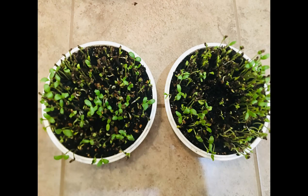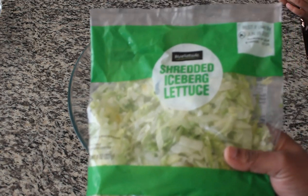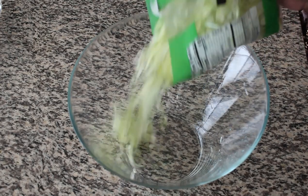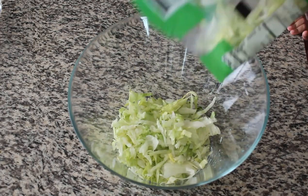So let's start from lunch. For lunch, we have chicken Caesar salad. Let's see how we can make it. First, we have lettuce — this is not fresh lettuce, we have packed lettuce. One pack of lettuce.